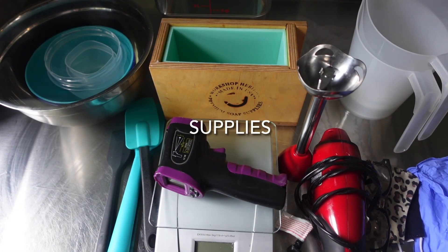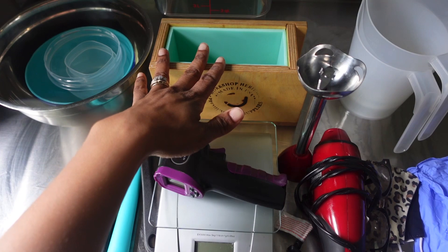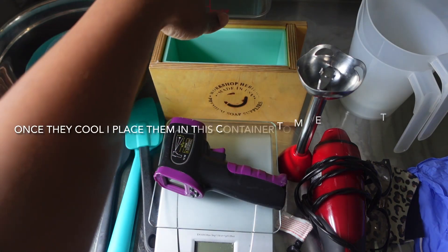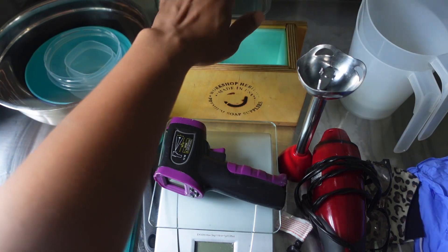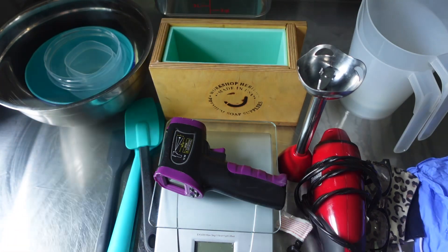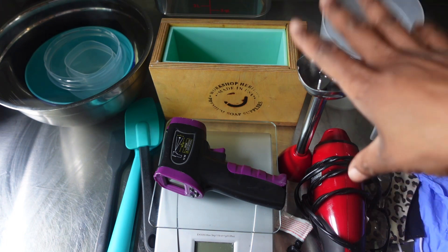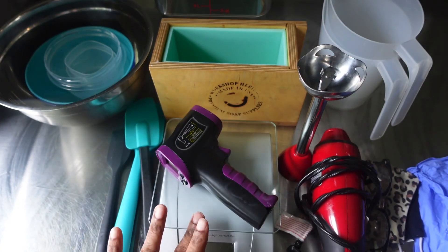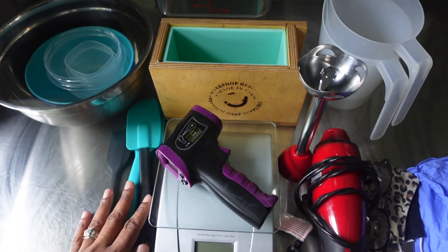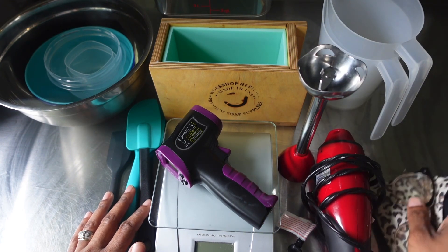Those of you that have been around for a while, you know I like to have everything out on the table. So right here is all of my bowls — this is our test loaf, as well as our container in the back. I like to combine all of my oils in this. Right here are the two pitchers, but we're going to just need one of them. And of course the stick blender, thermometer, scale, a few spatulas, some gloves — got to have your gloves — and your protective eyewear.